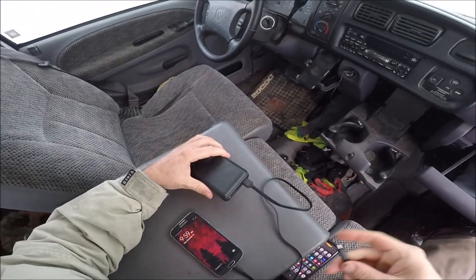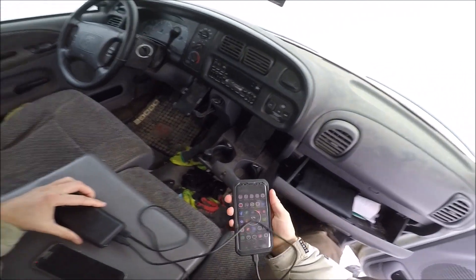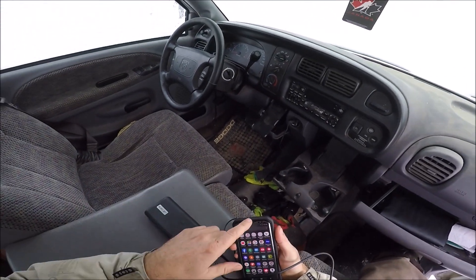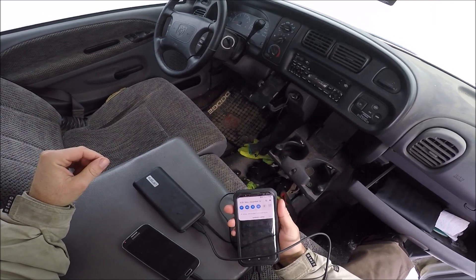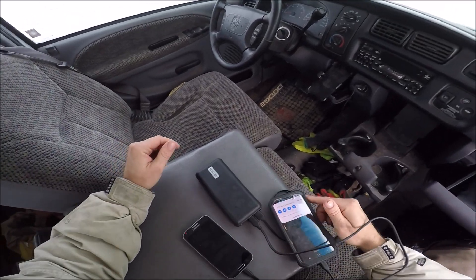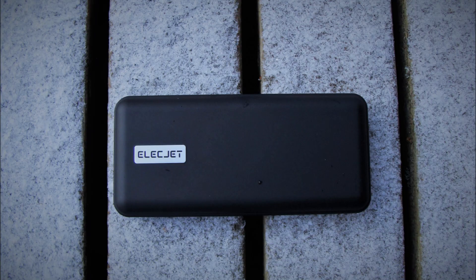Let's charge that and then let's try the fast charge. Fast charging: an hour and 25 minutes. So there we go — the ElectJet does what it says and it's operational at minus nine degrees Celsius.